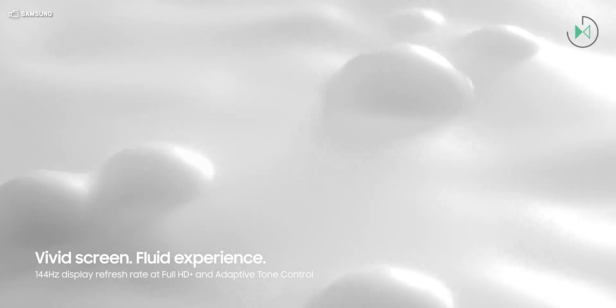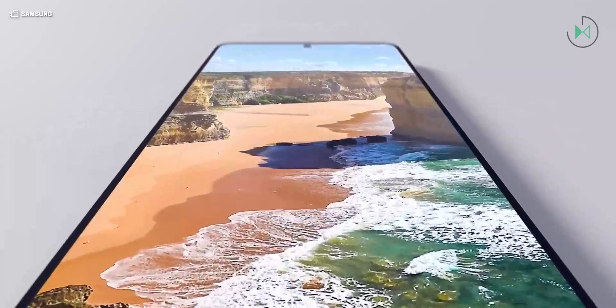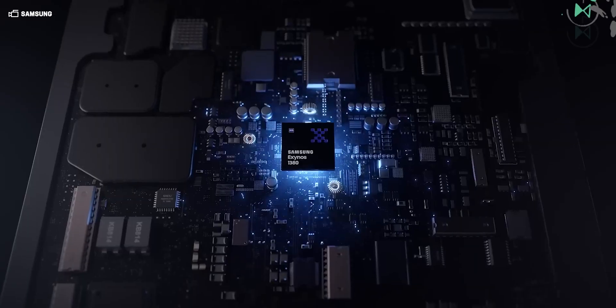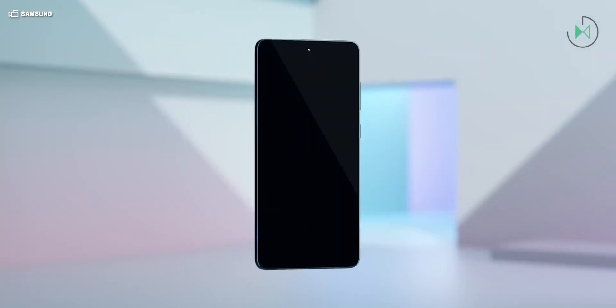It also supports displays in Full HD+ up to 144Hz and supports LPDDR5 RAM. It also includes support for Wi-Fi 6, 5G networking, and Bluetooth 5.4. So definitely it is a good processor, but it would have to be put to the test against its main rivals of the moment when it is unveiled.